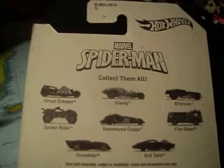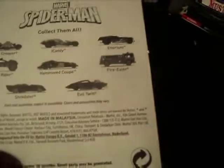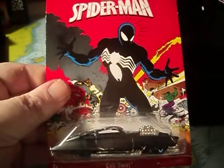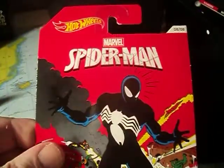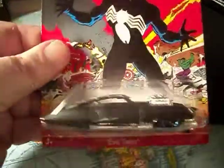You can pause that if you want. But this one, the Evil Twin, has the chase piece. Pretty cool. Card art's really nice on this. Anyhow, let's crack it open.